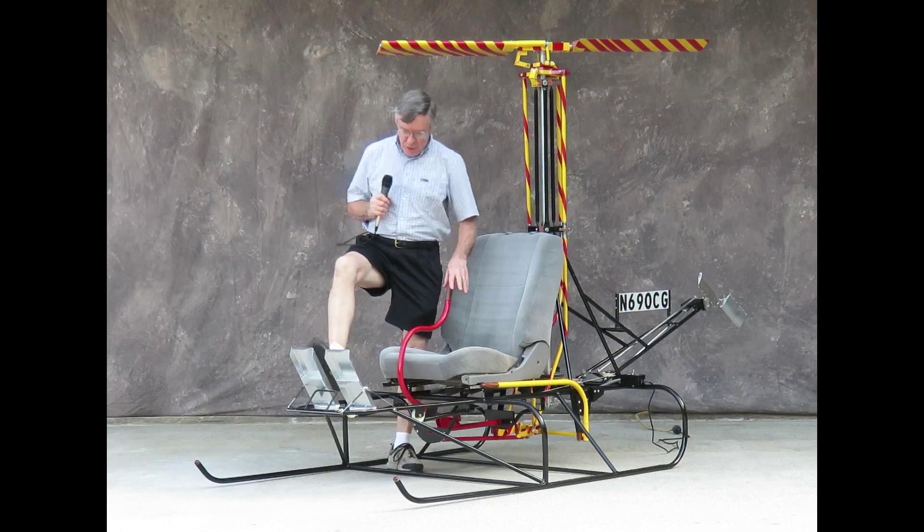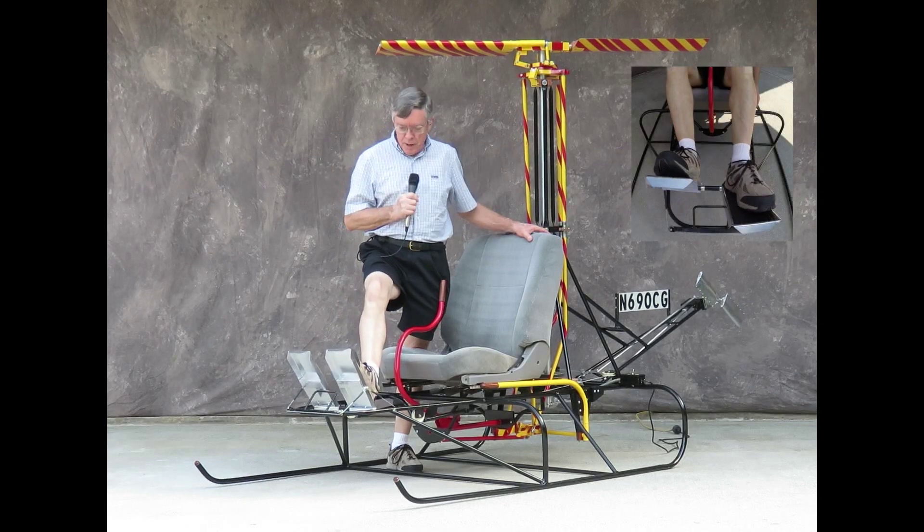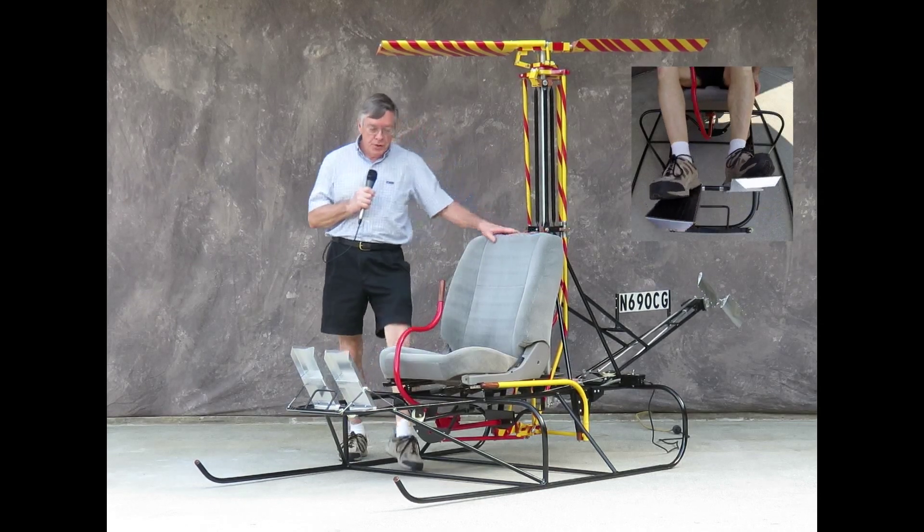as well as — let's see if I can do this with my foot — the anti-torque pedals, which control the pitch of the tail rotor.